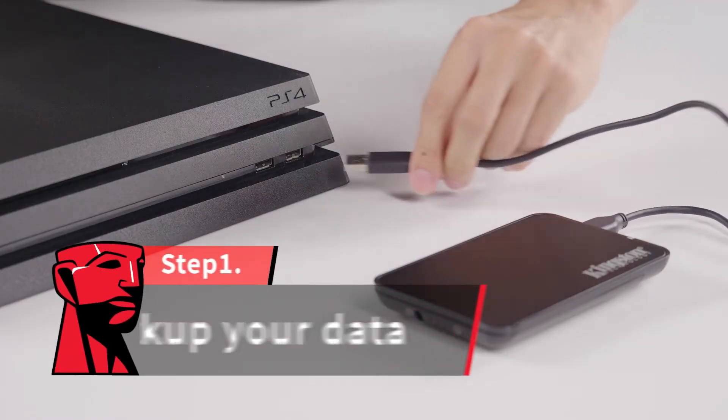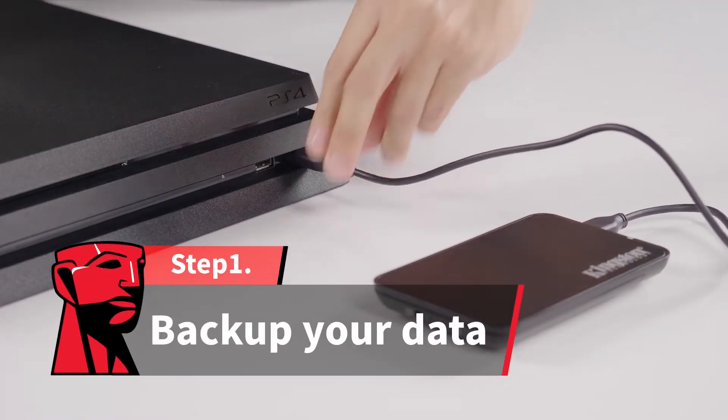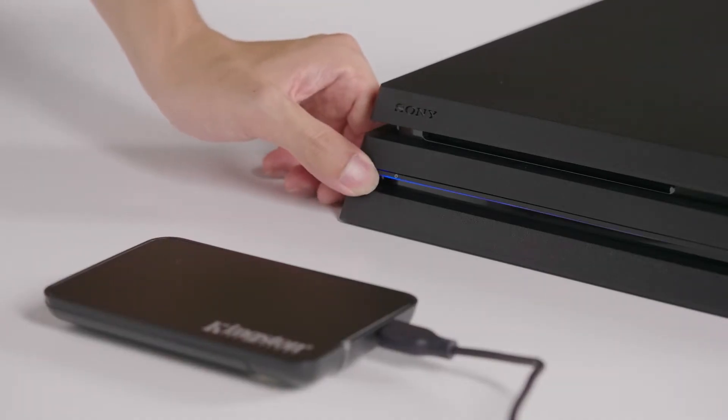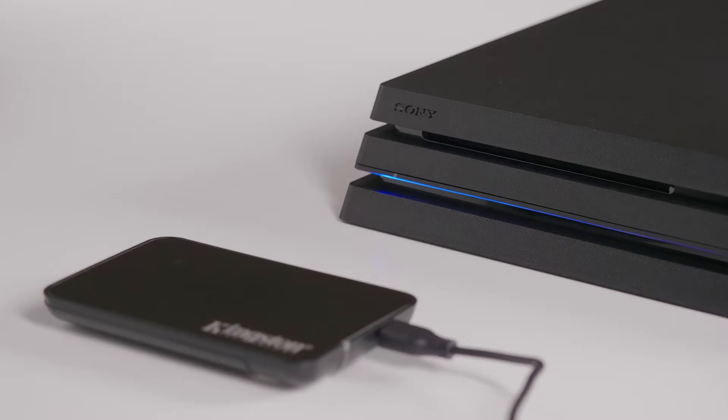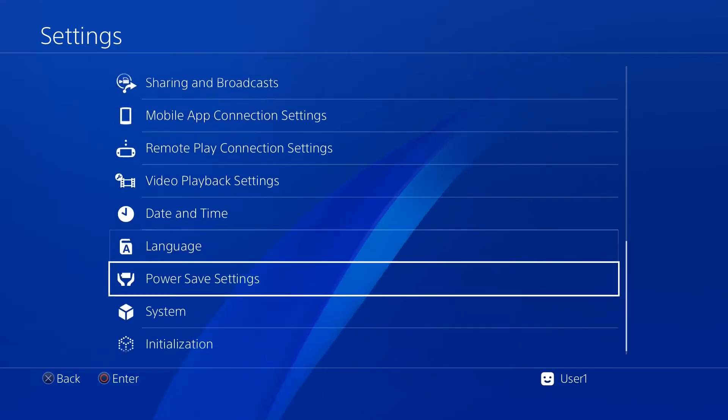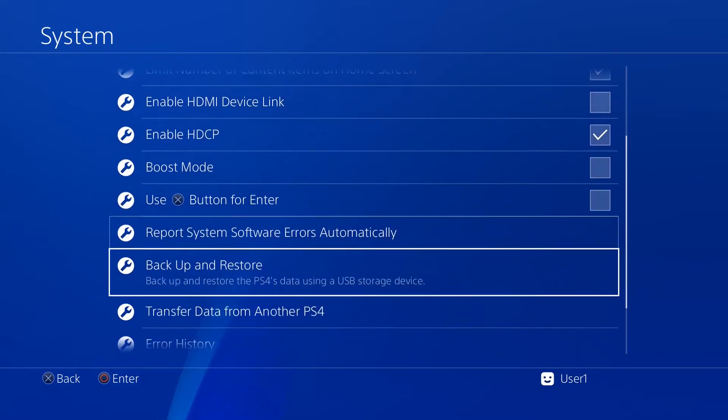If you want to move all your important info to the new SSD, you need to start here. Connect your external hard drive to the PS4 Pro and make sure it's large enough to copy all of your data. Then power on your system. Go to Settings > System > Backup and Restore, and select Backup PS4.